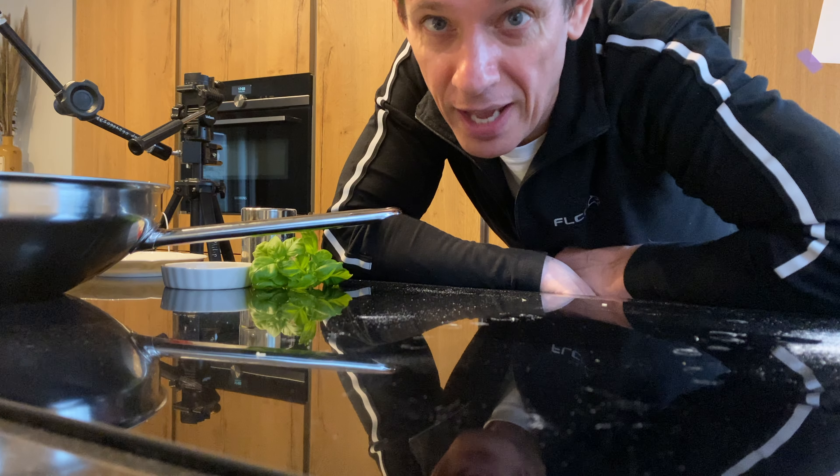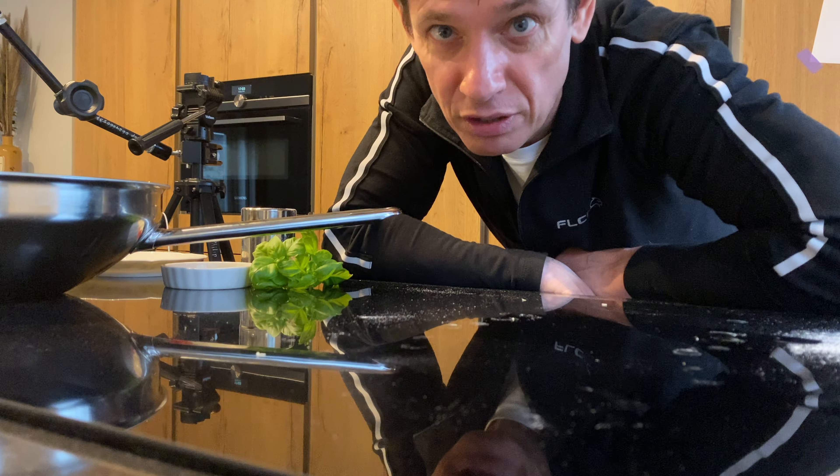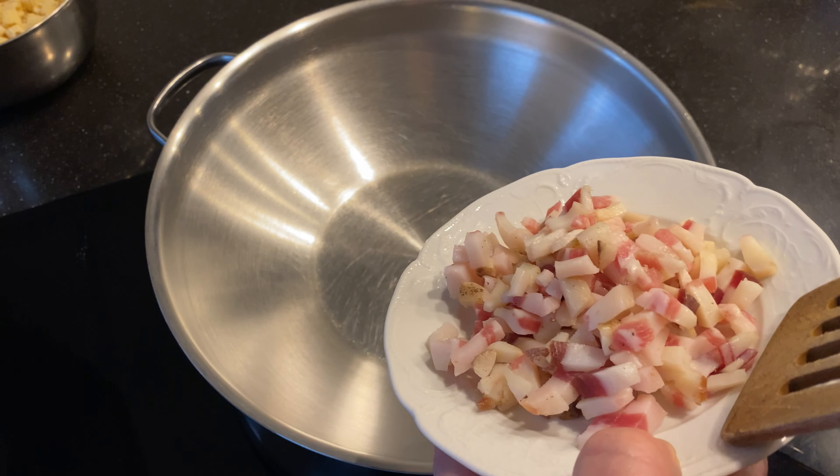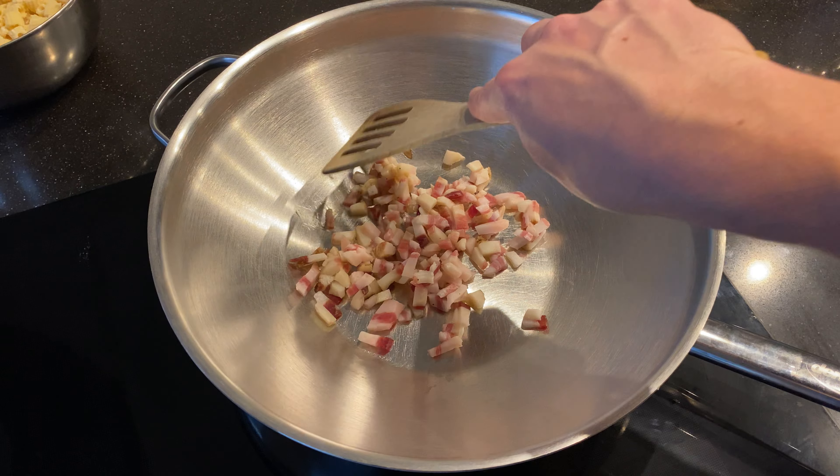I have to be honest with you, I've regained a lot of respect for the people that make these cooking videos. Oh my god, I even have to start cooking! Okay, don't worry, I got this. Guanciale goes in first — just let it sit there for a second.